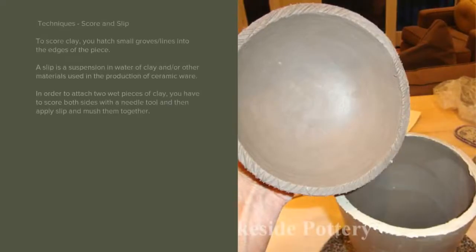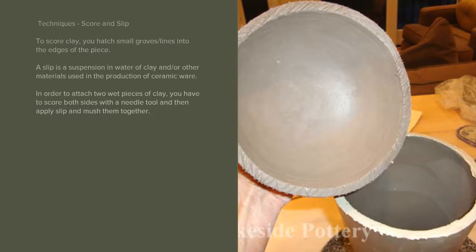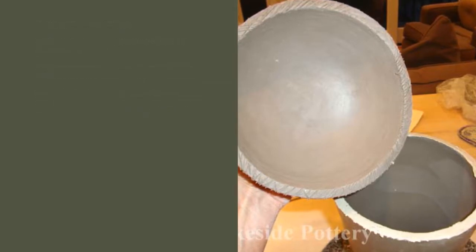Techniques: Score and Slip. To score clay, you hatch small grooves and lines into the edge of the piece. A slip is a suspension in water of clay and/or other materials used in the production of ceramic ware. In order to attach two wet pieces of clay, you have to score both sides with a needle tool and then apply slip and mush them together.